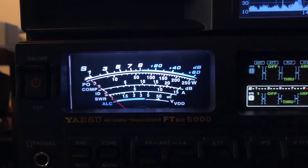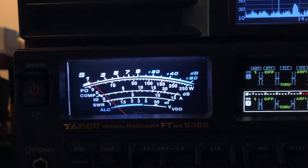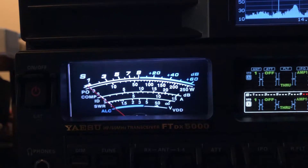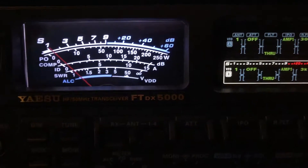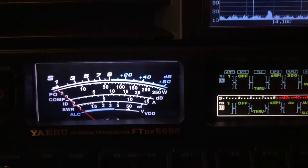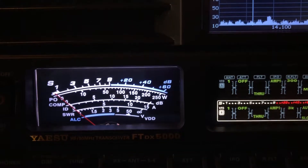The 160 is oriented more or less as a lazy dipole. The ZS-6 BKW is oriented more or less as an inverted V.